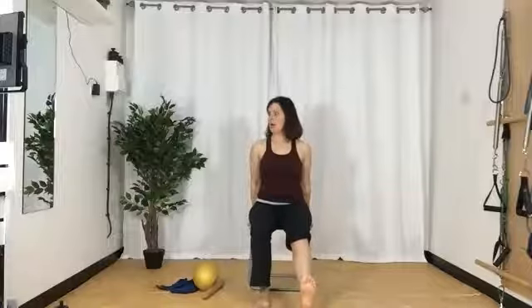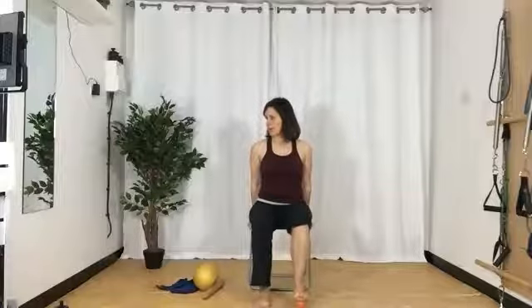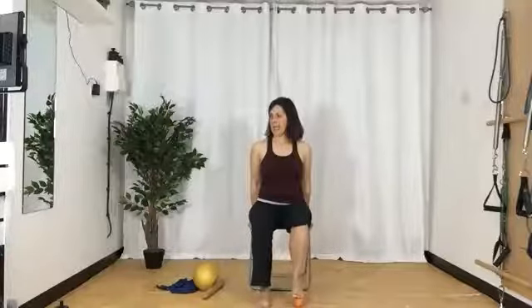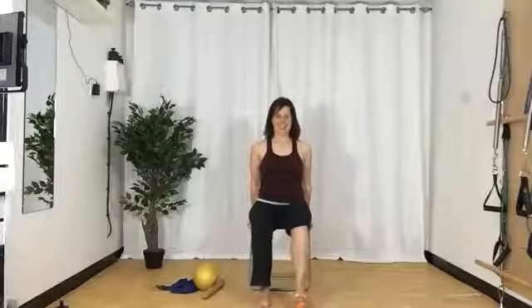Roll the leg out, sit up tall, roll the leg in. Roll the leg out, sit up tall. So I'm really feeling the stretch. Lift and one more time, and then release.